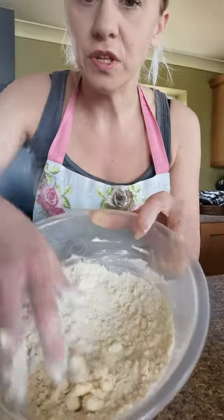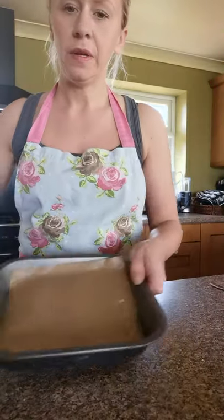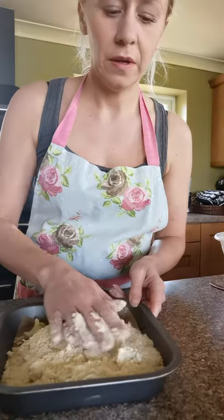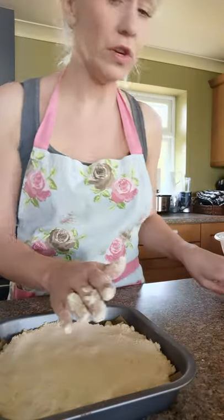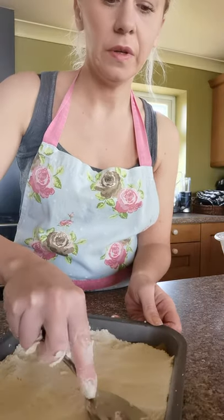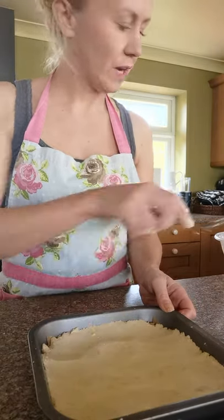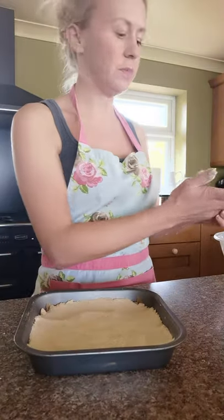Once it's almost done and fairly dry-looking, take your mixture into your baking tin and pour it in. It looks really dry but it will work. Spread it around and then squash it down using your hand or the back of your spoon, getting it nice and even into all the corners of the tin. Once you're happy it looks fairly flat and even, you're ready to put it into the oven.